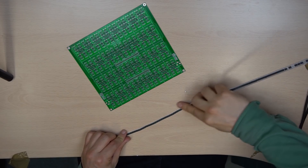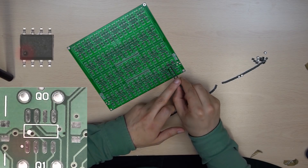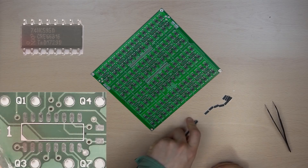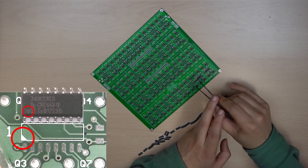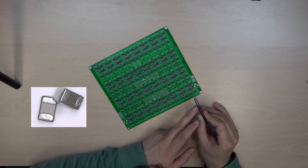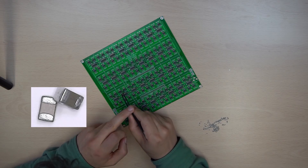Now it's time for the pick and place. Start by placing the MOSFET drivers — careful with their orientation. Then place the shift registers, again paying attention to the orientation. Finish with the ceramic capacitors; for them orientation doesn't matter. Don't panic — this process will take you less than 2 hours.